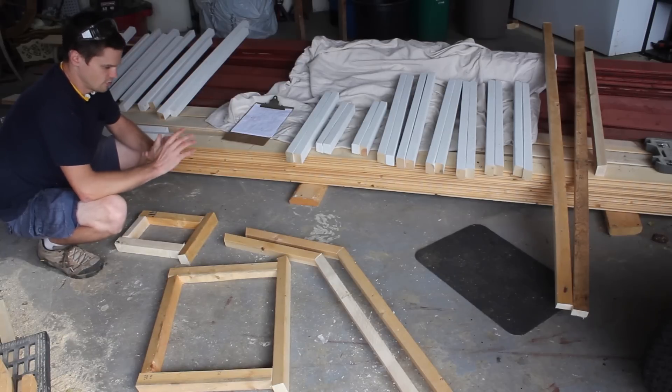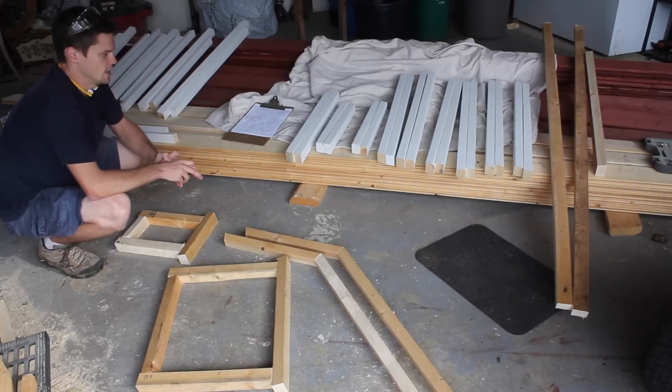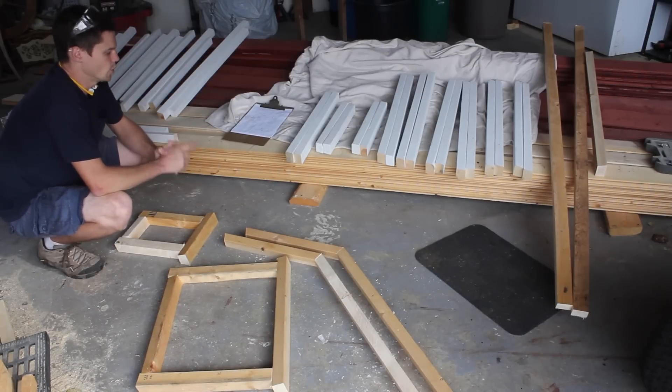So now we're just finalizing these and finishing the priming. We're going to put one coat of paint on and then we'll start putting them up. The final coat will cover the screw holes and everything to make the final finish look.